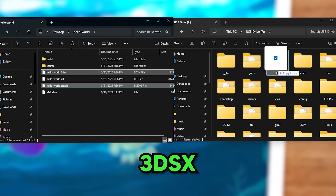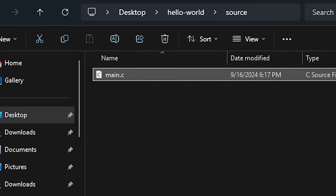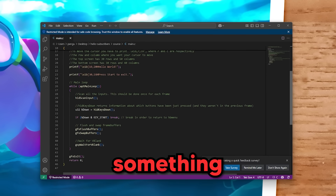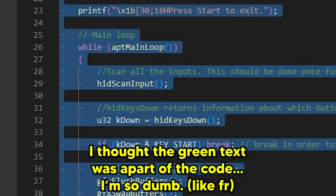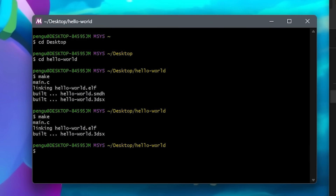Now technically I could have dragged the 3dsx and smdh files to my 3DS to test the program, but I wanted to make a small change. I took a wild guess that the source code was in the source folder — and I was right! So I opened the source code in Visual Studio, which is basically the cool kid version of Notepad++. And then I was staring at a whole lot of something while understanding a whole lot of nothing. It would probably be easier to read if I had some prior C knowledge, but I found the line that prints to the 3DS screen. So I changed the message, saved it, and typed make to generate a new 3dsx file.